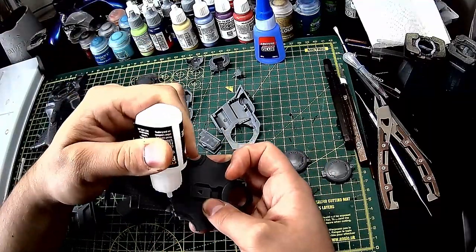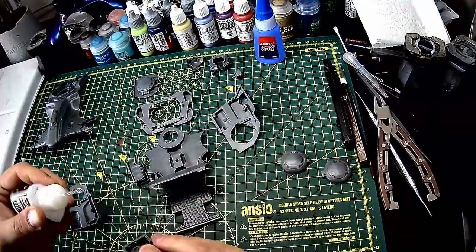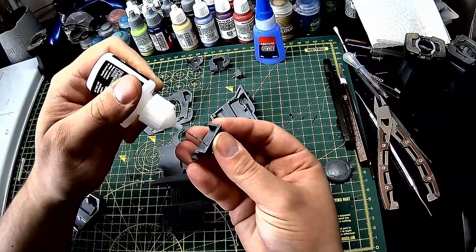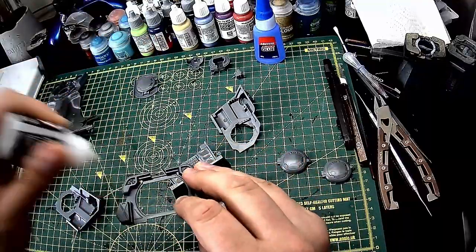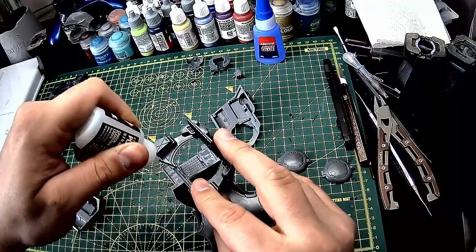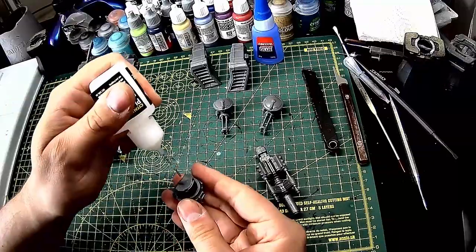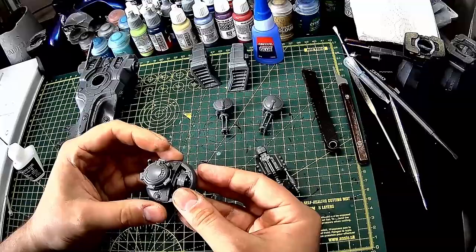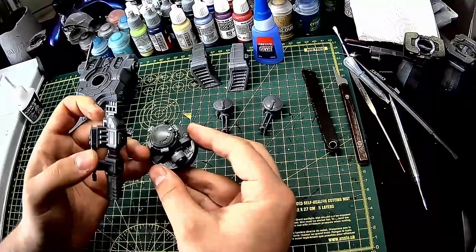Firstly I clip the parts from the sprue, clean the mold lines and then glue them together. I keep the thrusters, main turret and burst cannon separate for now, as it will make it easier to paint.